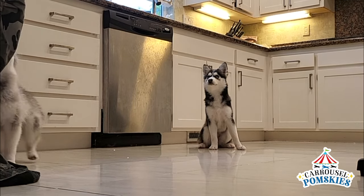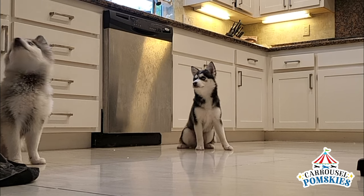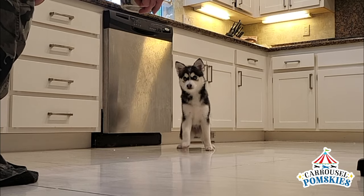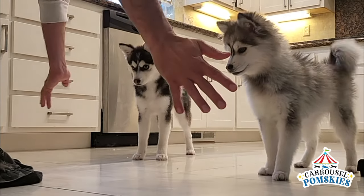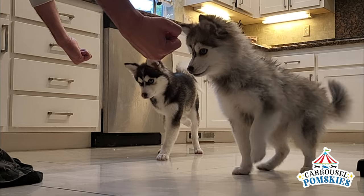I'm going to place both plates behind my legs, using my body and my hands as a barrier, letting them know they don't have permission to eat yet. Remember, I'm the alpha, and I will wait patiently until they are calm and collected.